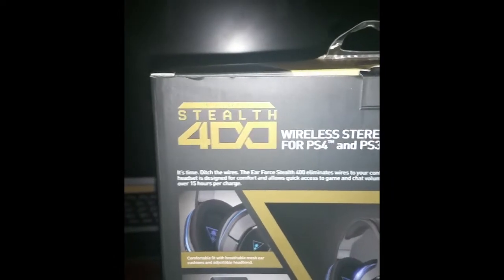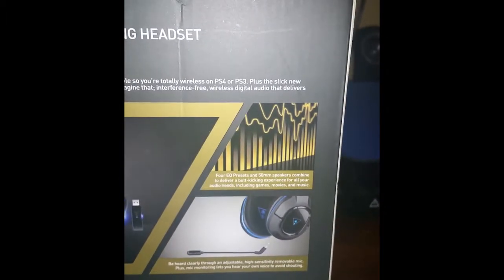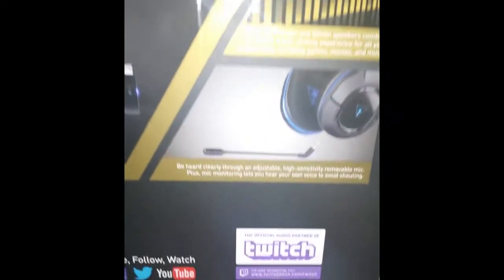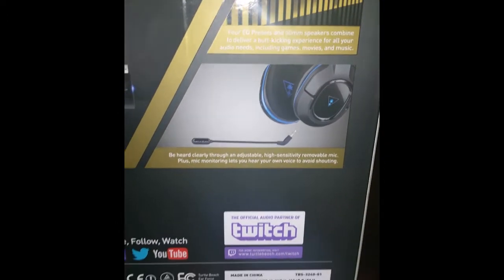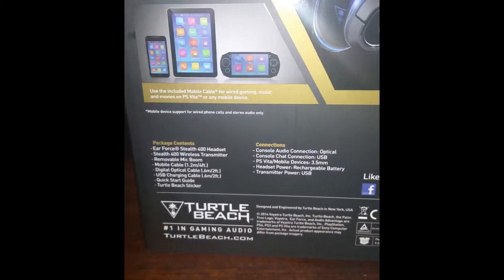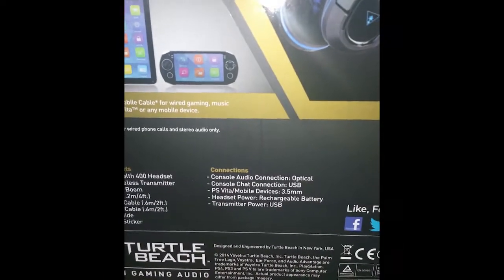On the back here, it just tells you all the little things. It's a wireless stereo headset for PS4 and PS3. I obviously use it just for my computer. And let me tell you, this is actually a really great headset. I had it for a day now and it's working like a charm. It's honestly probably the best headset I've ever had.